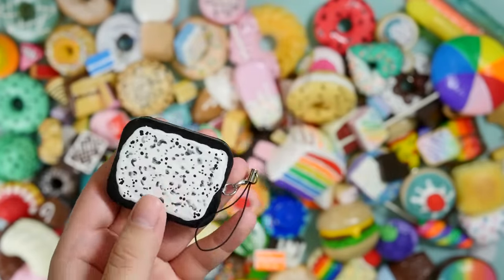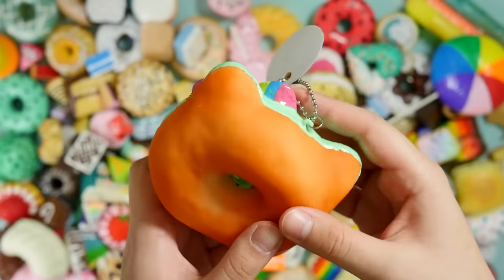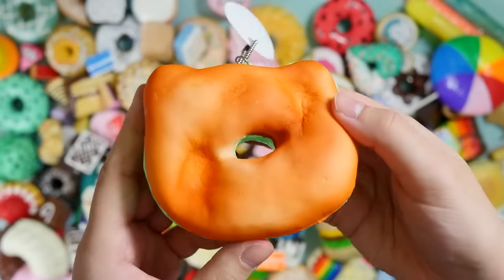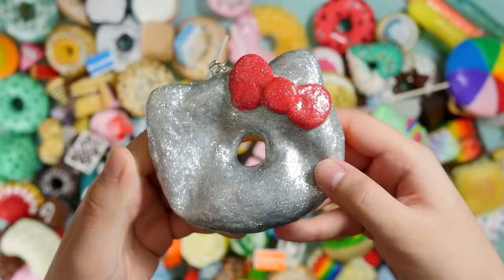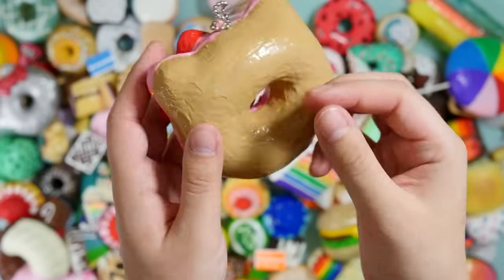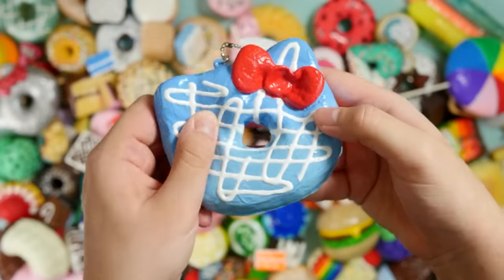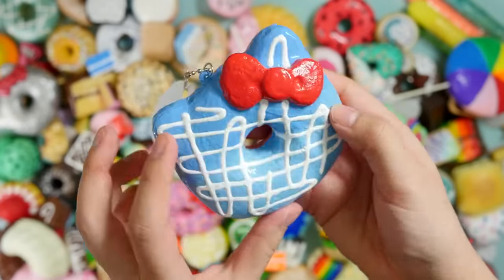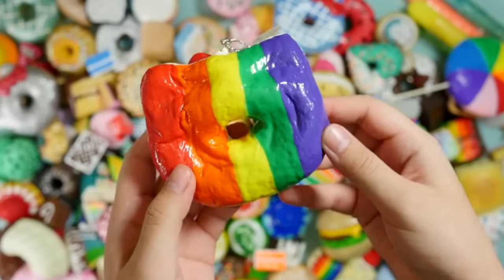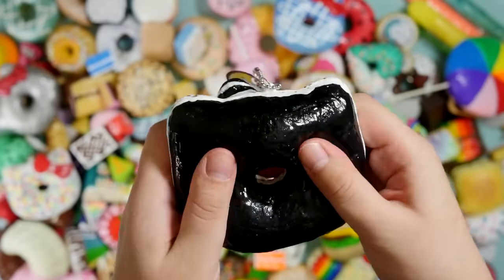I found another pop-tart — here's an Oreo one. I have a ton of decorated Hello Kitty donuts, so I'll start showing some of these. Sometimes I paint the back, sometimes I leave it plain. Here's a glittery one, pink one with sprinkles, Skittles themed Hello Kitty, an Oreo themed Hello Kitty — or cookies and cream, whatever.